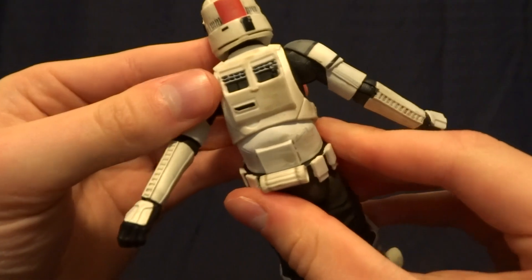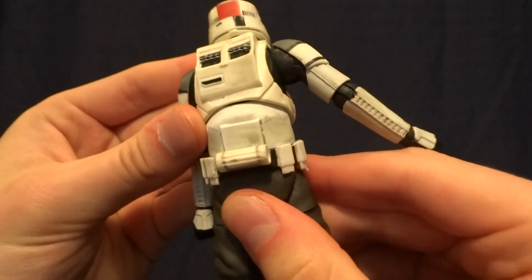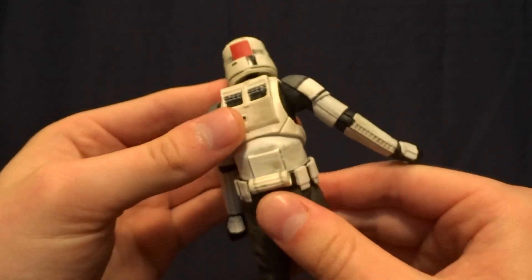The only thing I don't like is — if you can see that — they didn't really weather the inside of the joint there. It's not really showing up that well on camera, but in person you'll definitely notice that they didn't weather that spot.